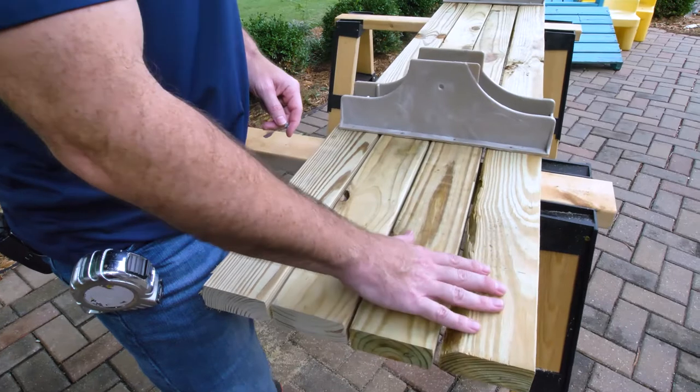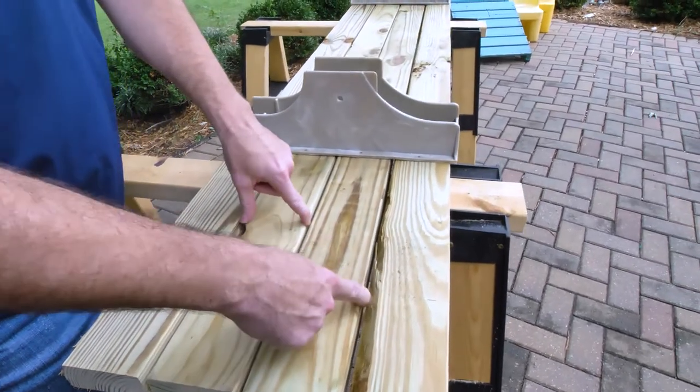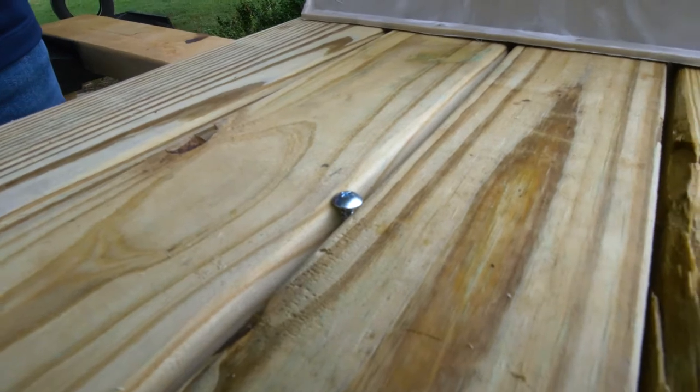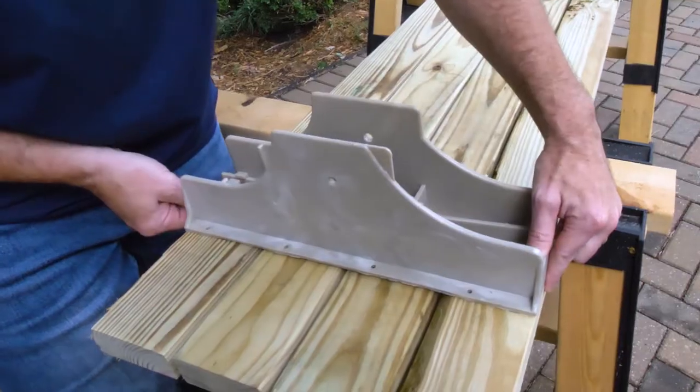Once we measure our five inches, make sure everything's aligned at the end. Then we want to space the boards out about 1¼ inch. A tip is to take one of our screws and place it right between the boards — that'll get you pretty close. Once you get your bracket aligned, go ahead and secure it with eight fasteners.